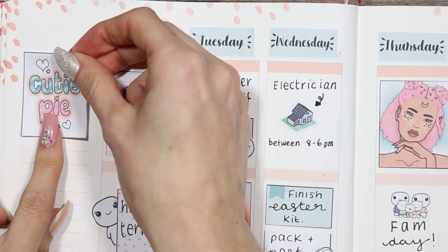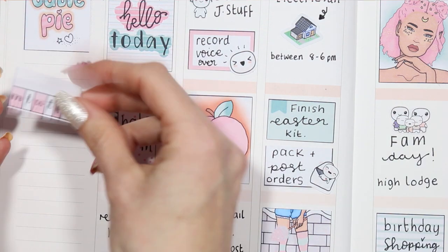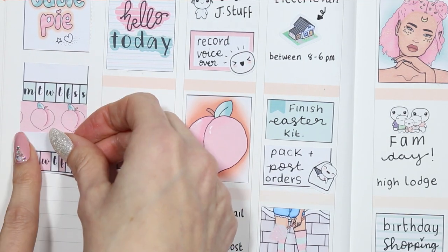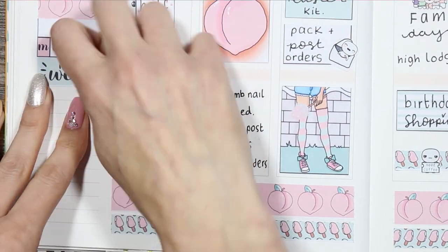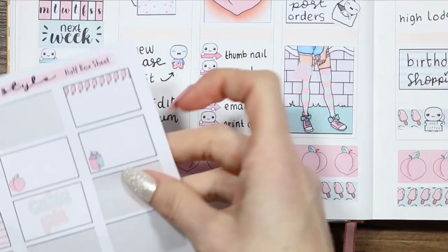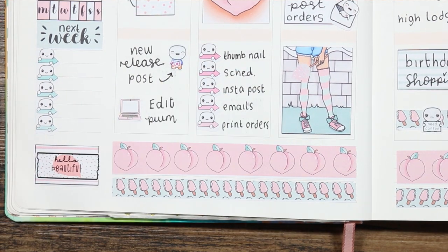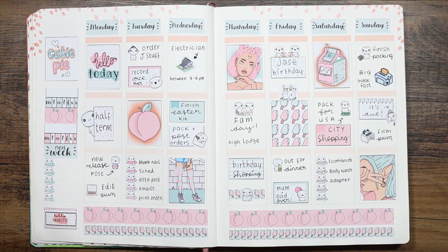Moving over to the sidebar, I used my last full box right at the top and then put down two habit trackers, splitting them up with a piece of washi in between. I then put my 'next week' header and used another one of the pop it checklists underneath so I can write down everything that's happening next week. At the bottom I wasn't really sure what to put — I did put another half box but changed my mind and switched it out for a different half box, and I used a 'hello beautiful' washi strip which was actually from one of my freebies. But that was it for this week's spread — here is everything that I've got left.